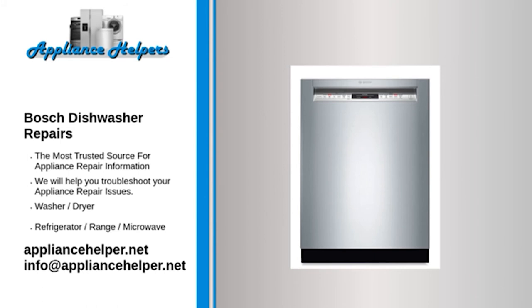Bosch dishwasher buttons not working — Touchpad: First, confirm that the dishwasher display is working. If the display is still working, try pressing some of the touchpad buttons. If some buttons respond correctly but others don't, the touchpad is likely at fault. Some manufacturers sell the touchpad separately from the control panel; others require that you purchase them together. If you cannot replace the touchpad individually, replace the touchpad and control panel.